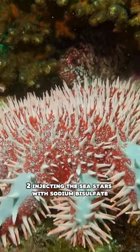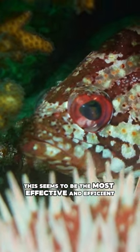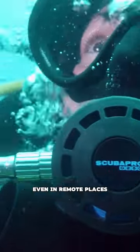Two, injecting the sea stars with sodium bisulfate, or regular household vinegar. Both solutions kill Crown of Thorns sea stars without harming the ecosystem. This seems to be the most effective and efficient measure to keep populations in check. And in the case of vinegar, it's cheap and easy to find even in remote places.